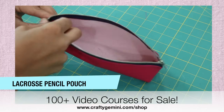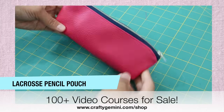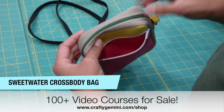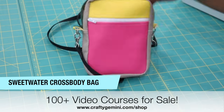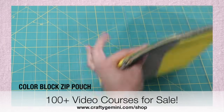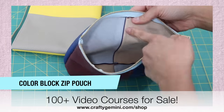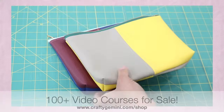I have several other classes that also feature these faux leather sheets. This is my lacrosse pencil pouch — you can find them using the link in the description box below. These work great for faux leather sheets and cork fabric. A little bit more advanced is the sweetwater cross body pouch. The faux leather is great because you don't really have to line it — it has enough body on its own. And this is my color block zippered pouch which is a lot bigger and holds quite a bit of stuff. We offer over a hundred digital video courses that you can sign up for — check them out with the link below.